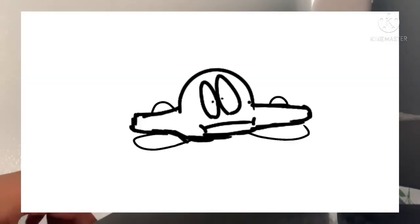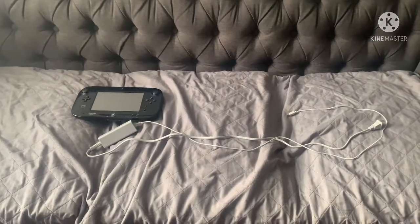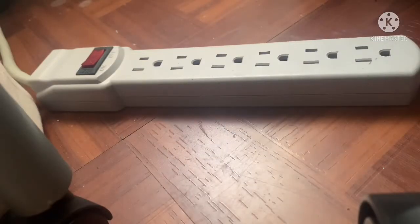First, plug in the power cable, and then plug in the HDMI cord. Then plug in the sensor bar, which tastes like garbage. Now it's time for the gamepad and the charger. Plug in the gamepad charger, and then plug in the gamepad.